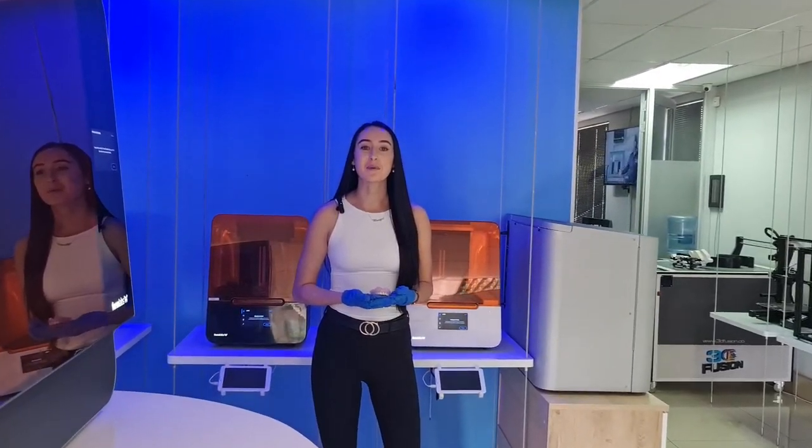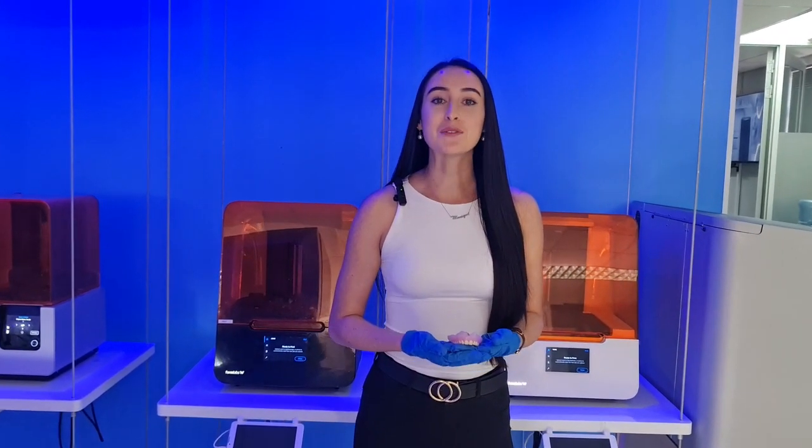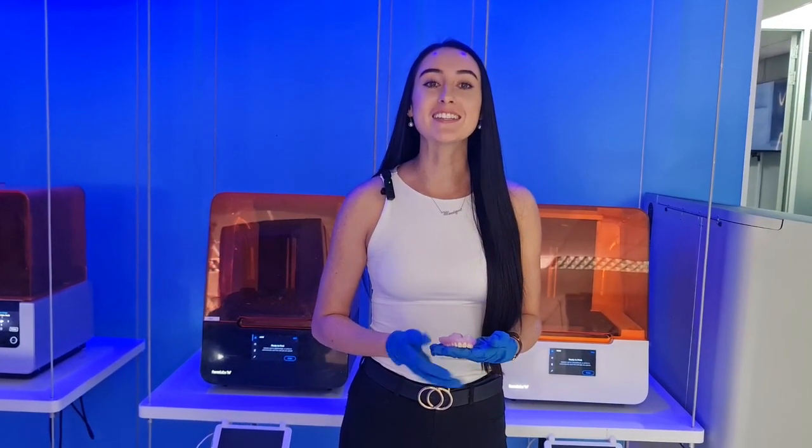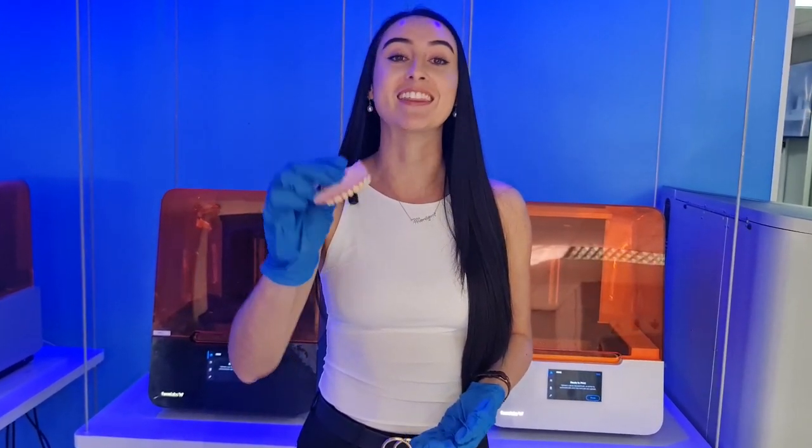3D printing is changing the way that dentists can create custom dental implants and prosthetics. With 3D printing, dentists can create dental implants and prosthetics that are more realistic and natural looking than ever before.